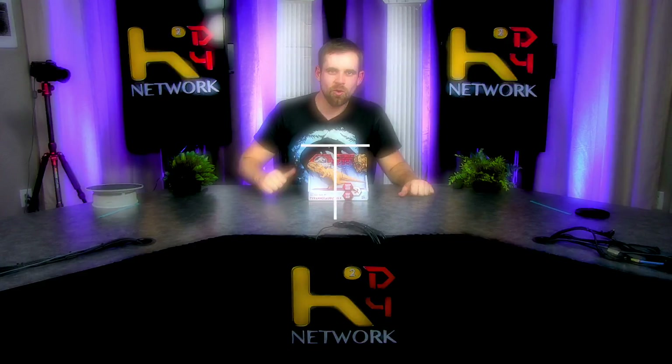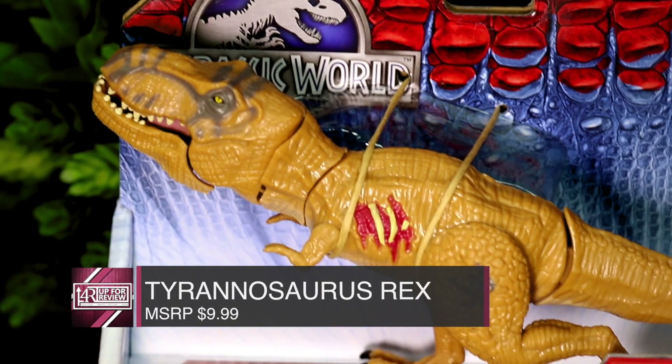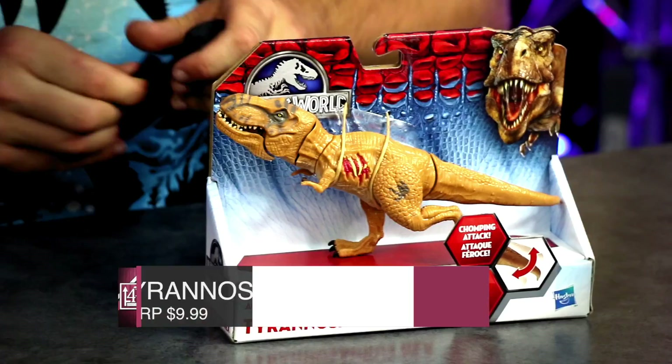My name's Dale Westerby and here's another Jurassic World in-depth toy review. Here we got the Tyrannosaurus Rex. It kind of looks like a juvenile — interesting scoped. Let's open this bad boy up.